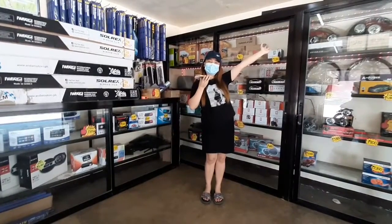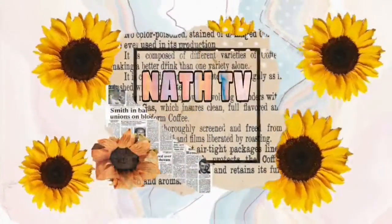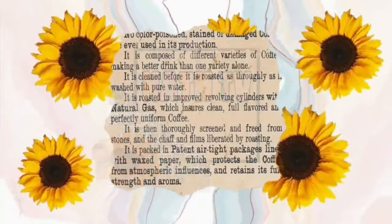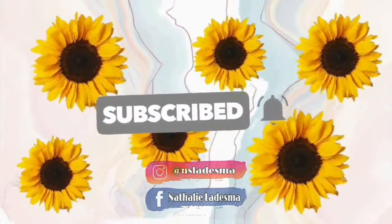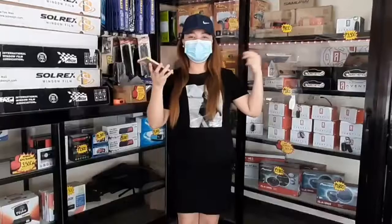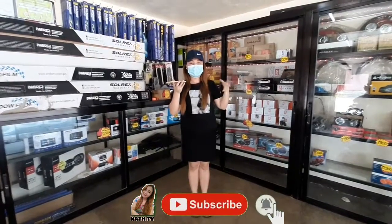Hey guys! Welcome back to my YouTube channel! So for today's video, dito tayo ngayon sa AutoJelly Park Leslie para ipakita sa inyo yung mga products and services na kanilang in-offer.